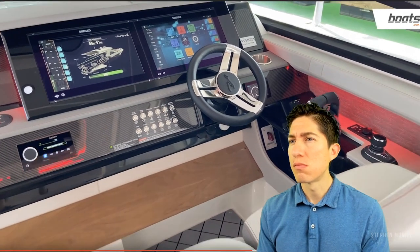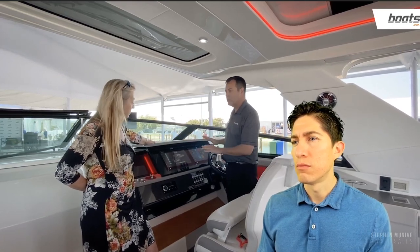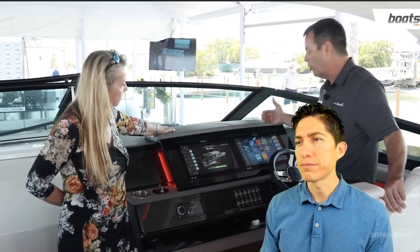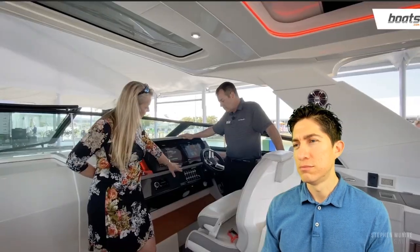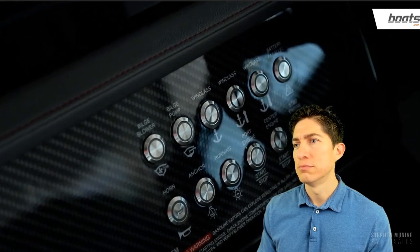Just about everything on this boat can be controlled from the helm — lights, stereo, charts, radar, engine data — all done right here with twin 16-inch screens from Simrad. They pull in all engine data from Mercury into the screen as well, dual 4G radar, chart plotter, and digital switching on just about every function of the boat. Although it is digital switching, there are backup manual switches on the carbon fiber board for critical functions.